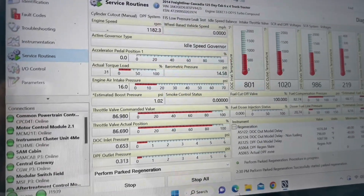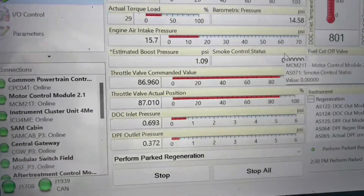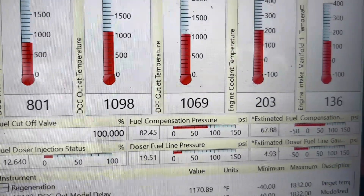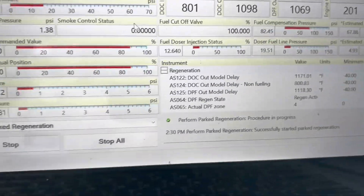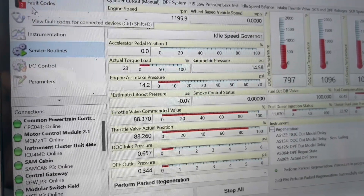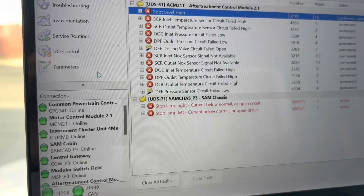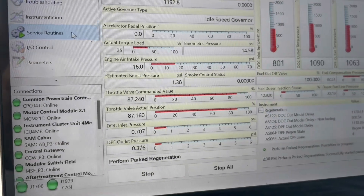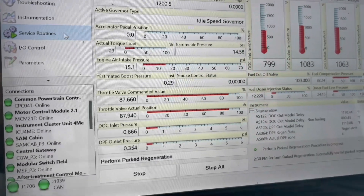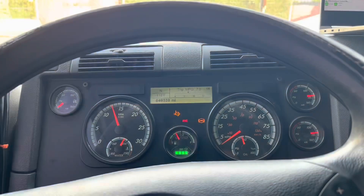We are approximately 40 minutes in. Pressure is still looking good, throttle valve is responding fantastic, and temperatures look very, very nice. The fault code has not cleared yet because the successful regen has not been completed — soot level high is still active. Once the regen is successful and done, all of this will go inactive and we should be ready to go. We're probably down to our last five minutes.